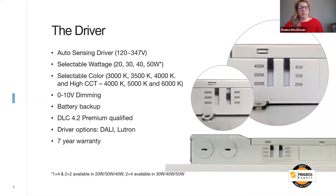The first thing I always like to start talking about is the driver itself. All panels come with a seven-year warranty — driver and fixture. Once you open the box, this is what the standard driver is going to look like. You're going to receive...